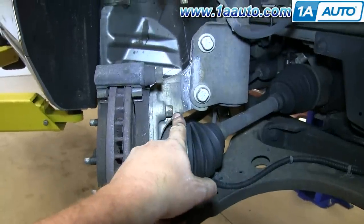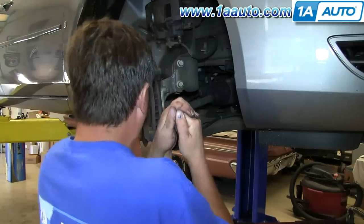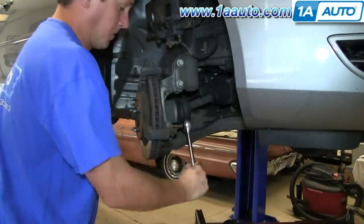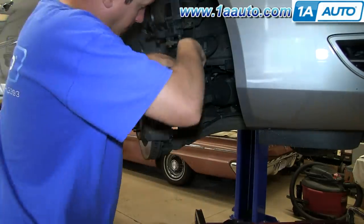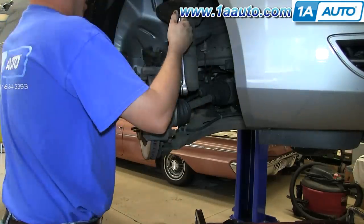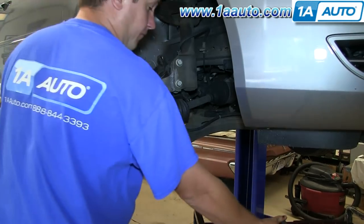Locate the two 15 millimeter bolts that hold the caliper guide to the spindle assembly and remove those. Then go ahead and pull the caliper bracket off, and your brake rotor.